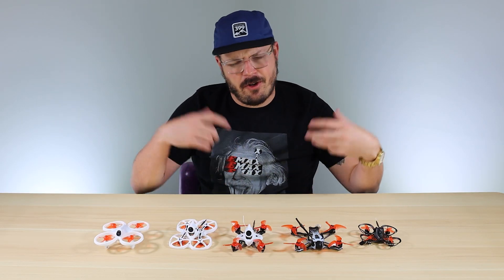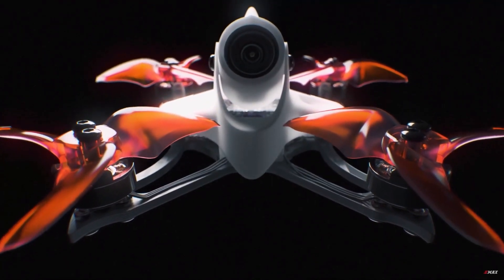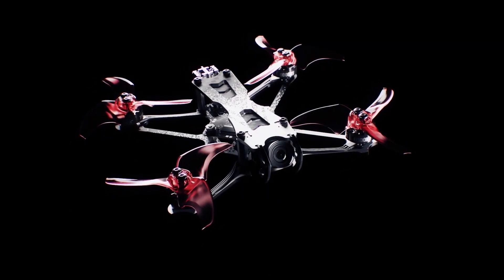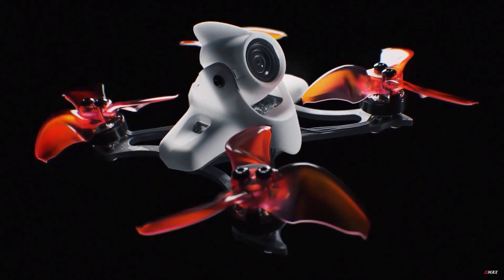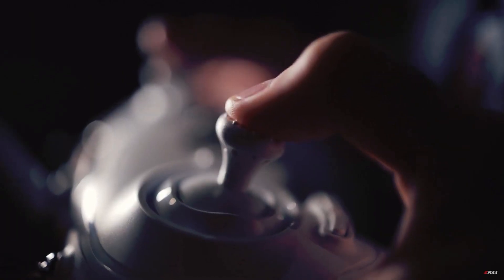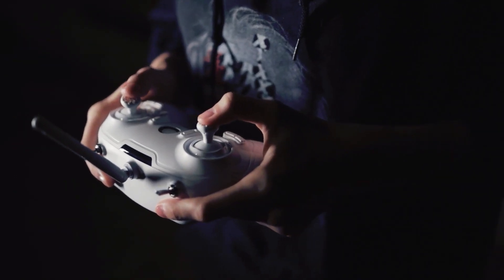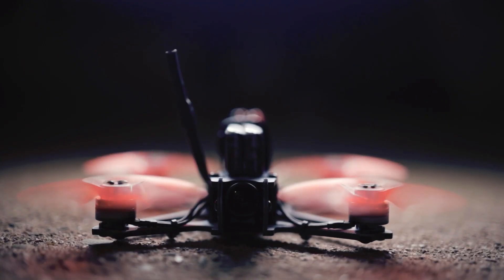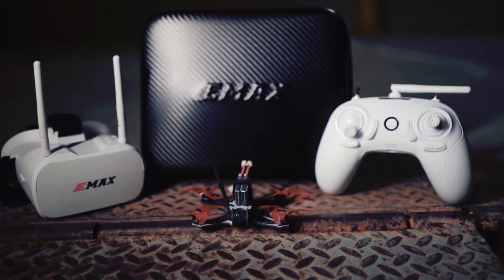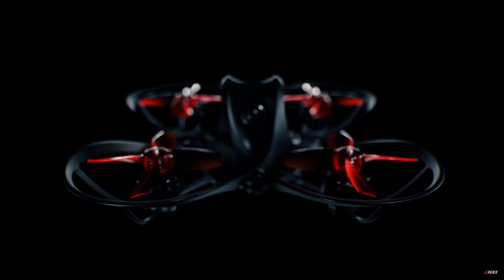If you're thinking about flying more outdoors or in big open areas, you'll want to move from the Tinyhawk 2 over to either the Tinyhawk 2 Race or the Tinyhawk 2 Freestyle. Both of these drones fly on a two-cell battery and come pre-programmed with the same three modes: angle, horizon, and rate. They have great performance and power-to-weight ratio. If you want to do flips and rolls, go with the Freestyle; if you want to race and go through gates, go with the Tinyhawk 2 Race.